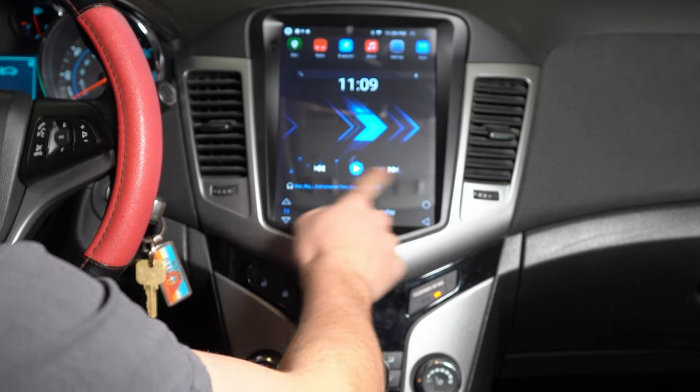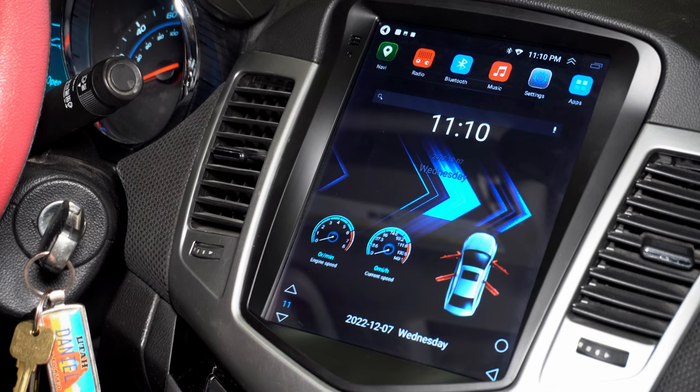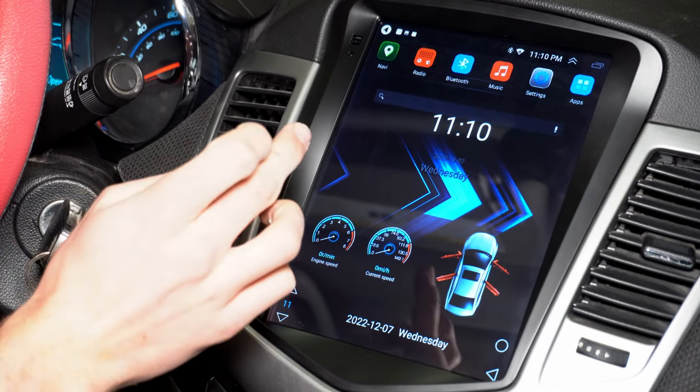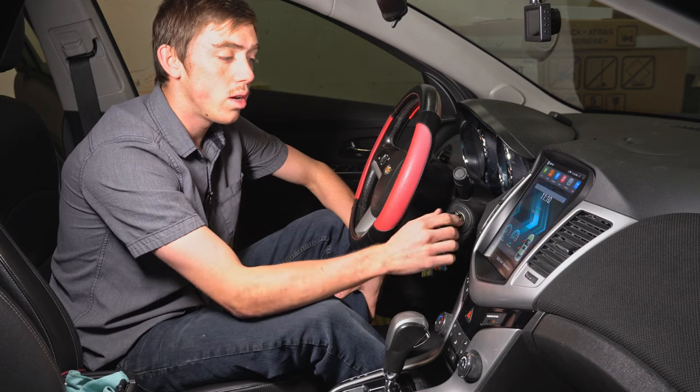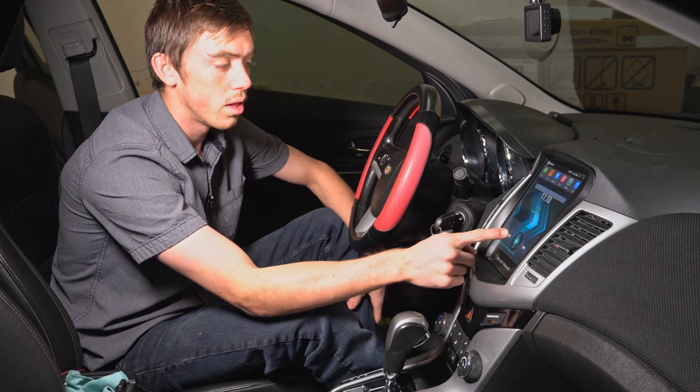The touch screen is very responsive — it's like my phone screen. And right there you can see my doors open, now it's shut. You can see your current speed and your engine speed, and you can change that from kilometers or miles per hour.